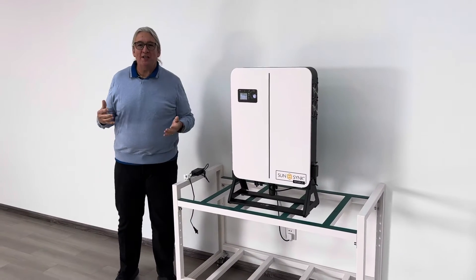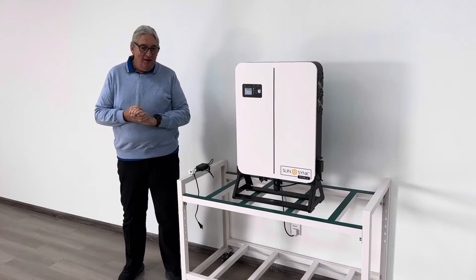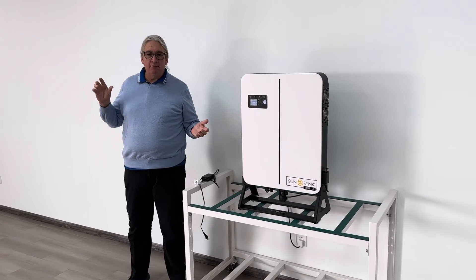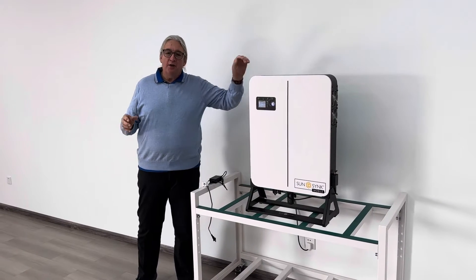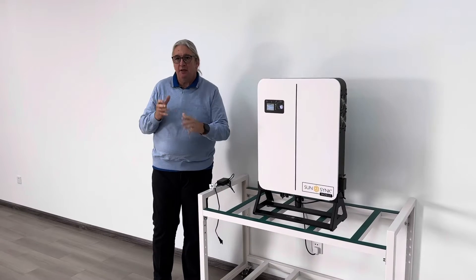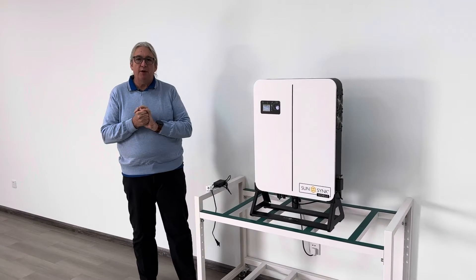It's a whole new design. It's IP, it's waterproof. We have it in different versions. We're going to launch in Europe for a plug-and-play system, which you can use for balcony systems. So either a 600W or an 800W inverter. We have to limit the power of the inverter because it's simply on the plug-in — it's plug-and-play.